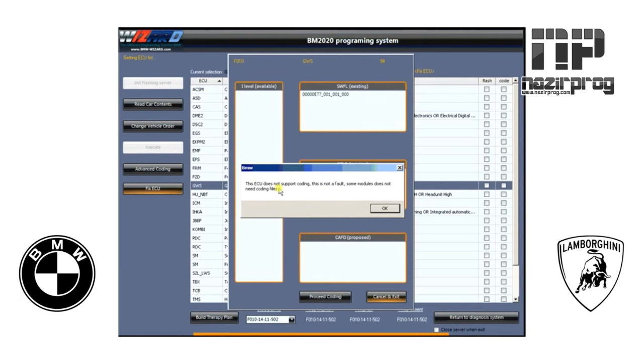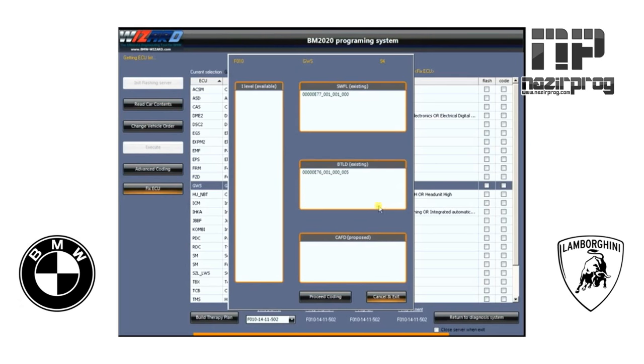Now if this had been a new ECU in this vehicle, we wouldn't get this note message that pops up. As you notice, this ECU does not support coding — this is not a fault. Some modules just do not need to have coding files. Down here in the CAFD, there would have been another programming number. These two have existing file numbers; there would have been a new updated number in this box.